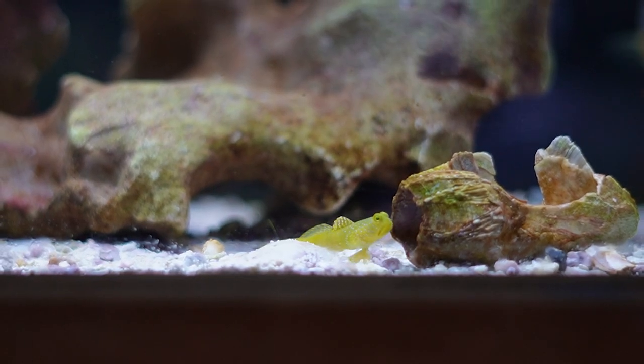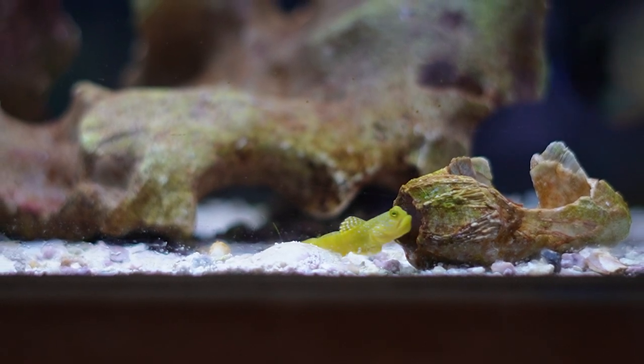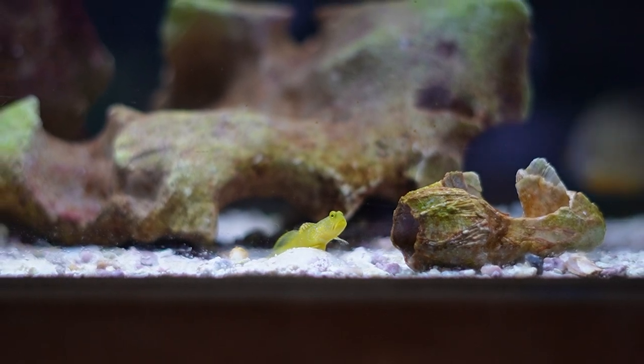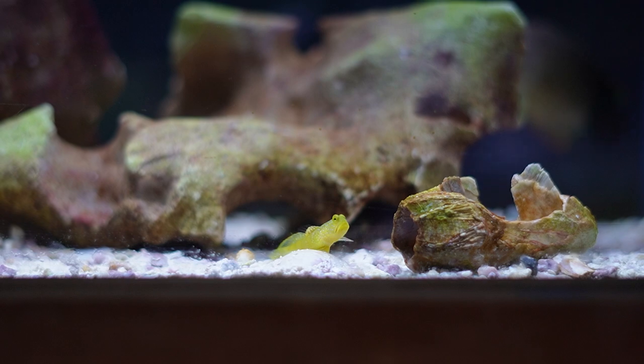Number six on our list is this beautiful little yellow watchman goby — being a little shy at the moment, but there's a small one in this tank beside me. They're a really cool, personable, smaller fish appropriate for just about any beginner tank. They don't get very large; the biggest I've seen is about three inches. They're pretty appropriate for small 20 to 30 gallon aquariums and are very hardy. Once your tank is cycled and water chemistry is stable, you should be ready to go.